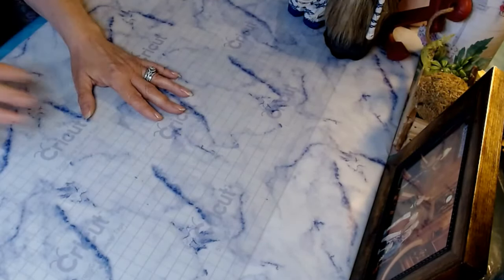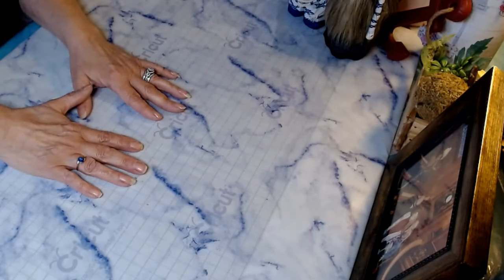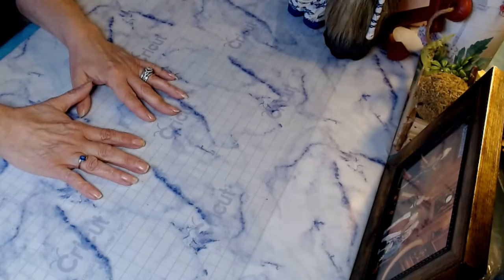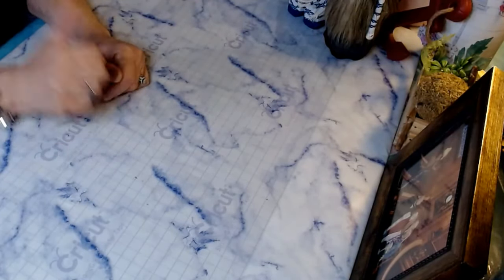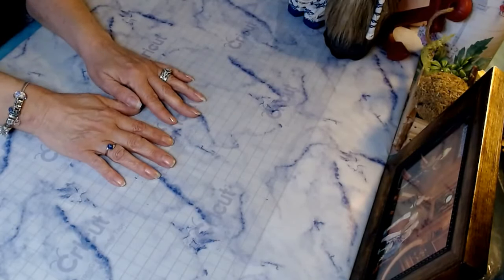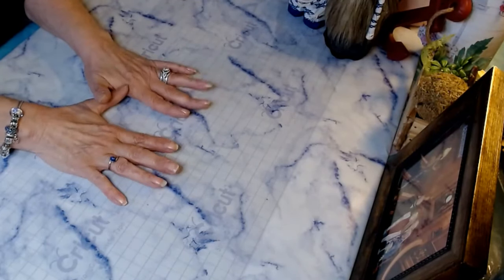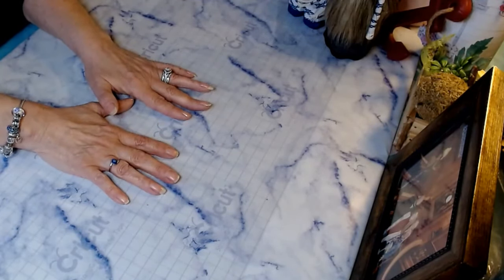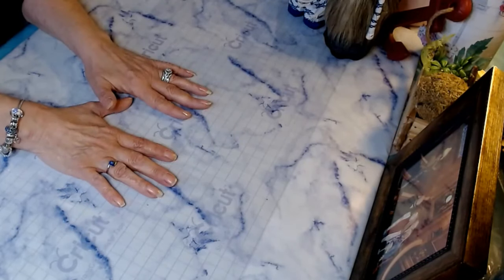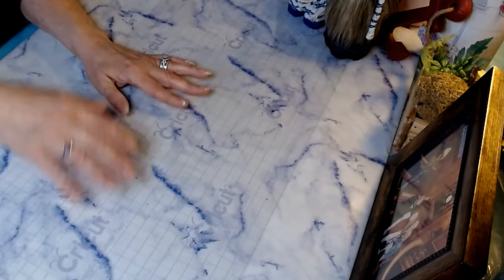Hello everyone and welcome to Glitzy Stitches Home DIY. My name is Shawnee. If you're new to my channel, welcome. If you're a returning subscriber, welcome. Hope everyone's having a fantastic day. Today we're going to be continuing our Gnome Week series and we're going to be doing a teacup gnome for Mother's Day. Super excited about this one. I've done them in the past and they get rave reviews. They're quick, they're easy, and they are beautiful — a great conversation piece.